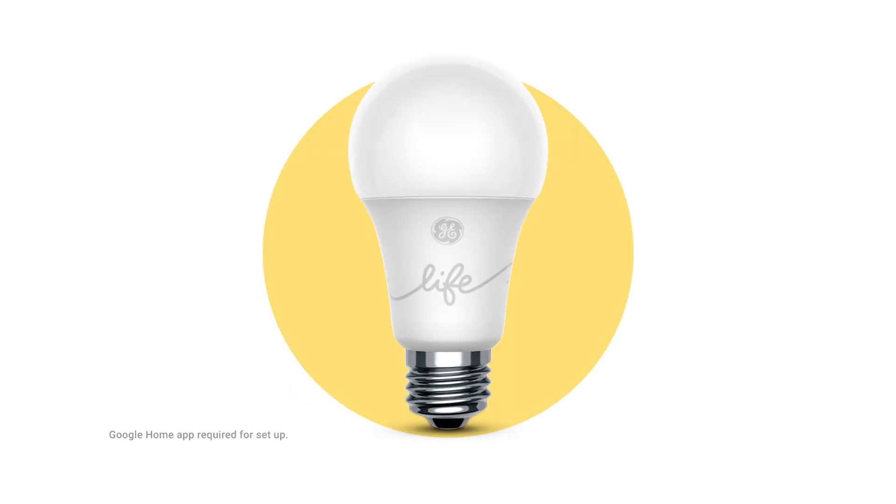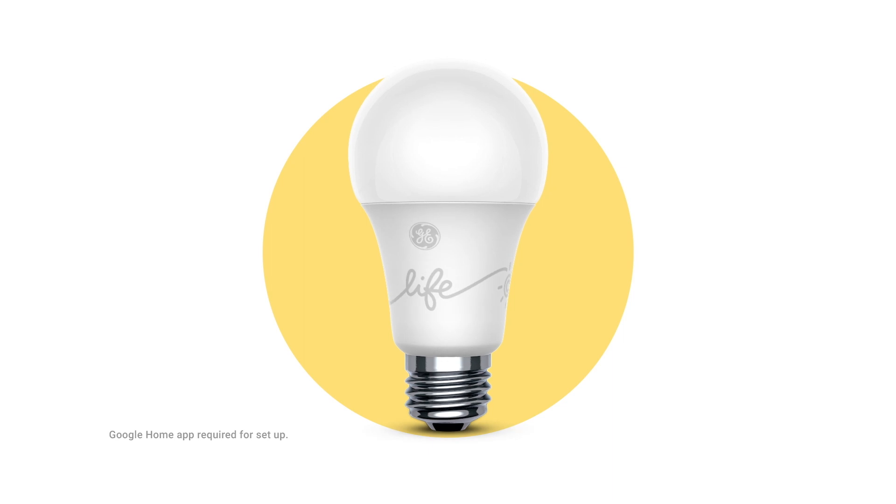This is Google Home Mini. It works with the GE C Life Smart Bulb, and it's as simple to set up as screwing in the light.